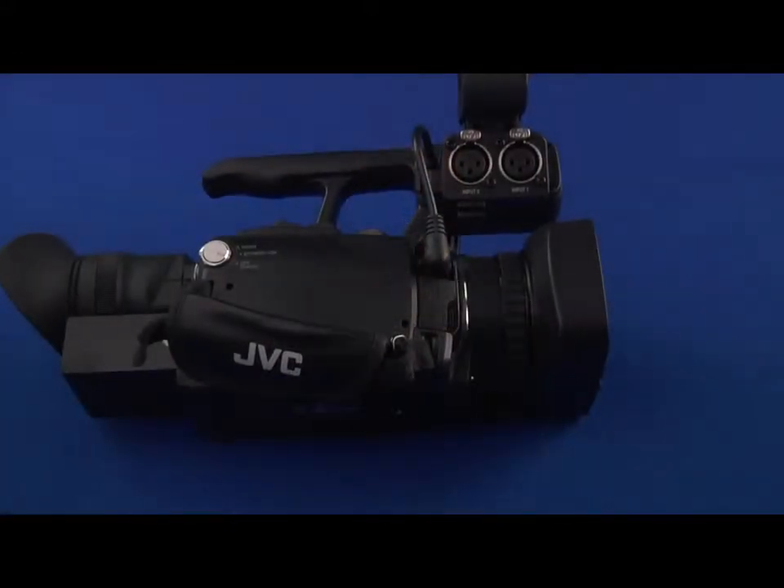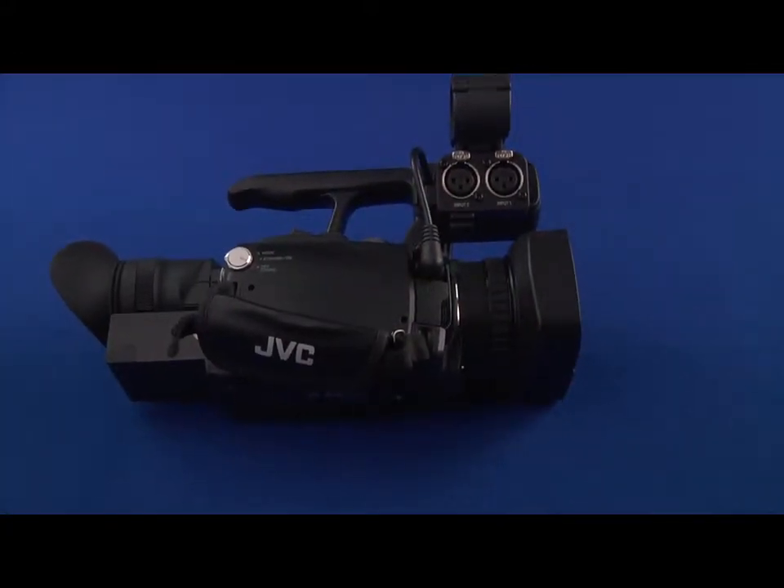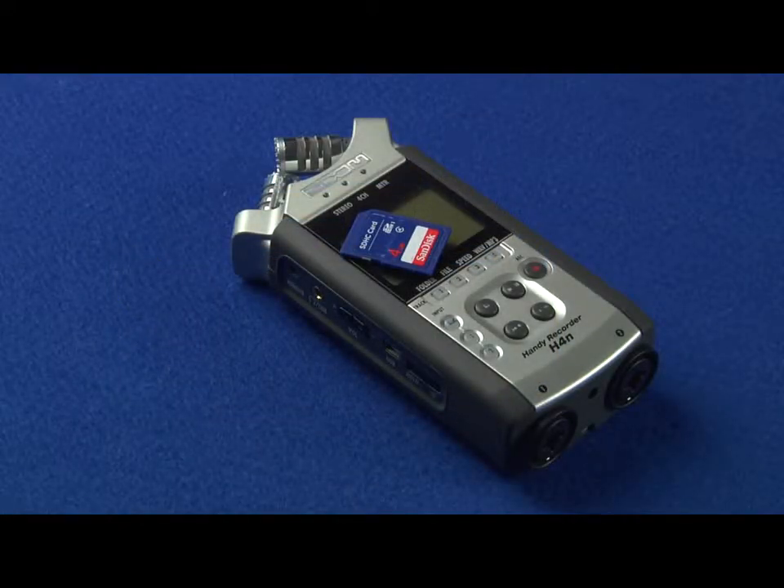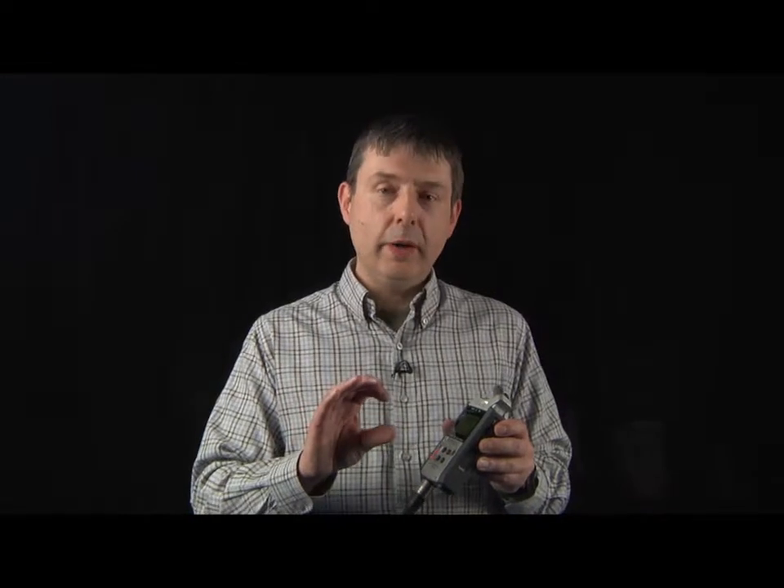So let's concentrate on getting a good recording level into our equipment. Whether you're using the internal audio settings on our video camera or whether you're using the Zoom, it's the same technique. What we're looking for is a clean audio signal without what we call clipping or distorting the sound.